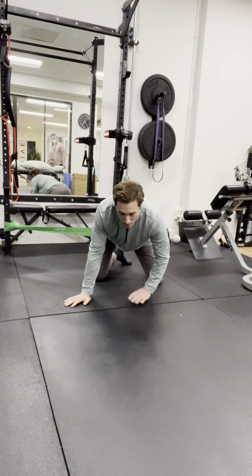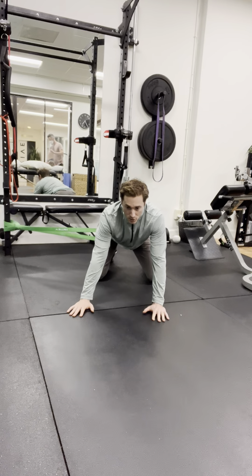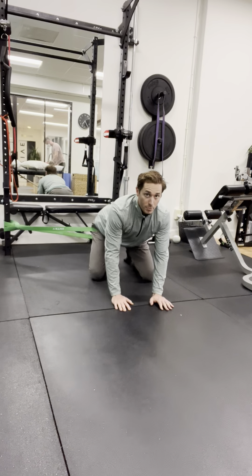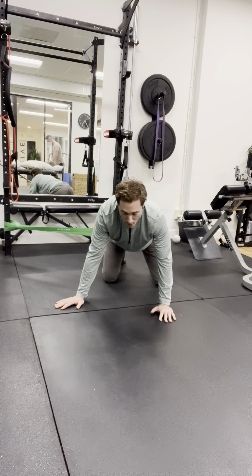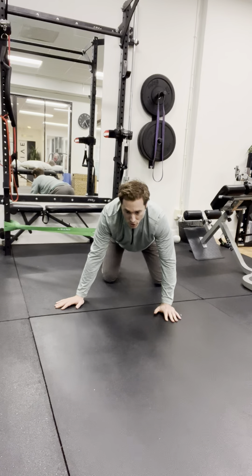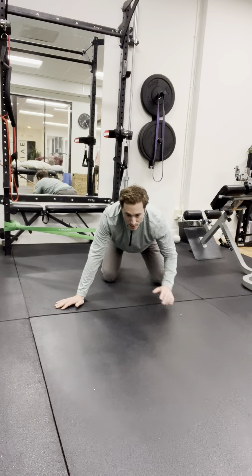From here, I can assume a comfortable hip width position of my knees, rocking back into a child's pose, trying not to let the band push my hips with me. So I'm keeping my core in neutral, low back flat so I'm not rounding into it, and gently allowing that band to distract my hip laterally as I sink deeper and deeper into hip flexion.